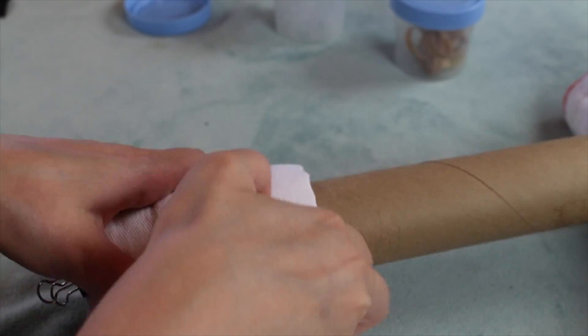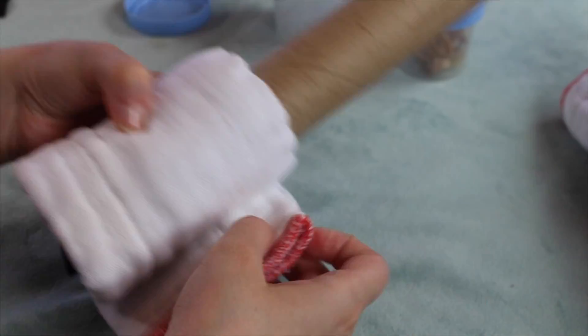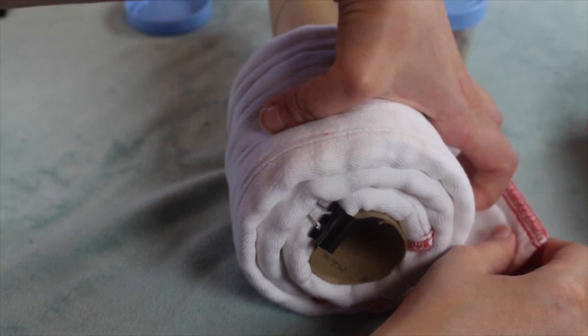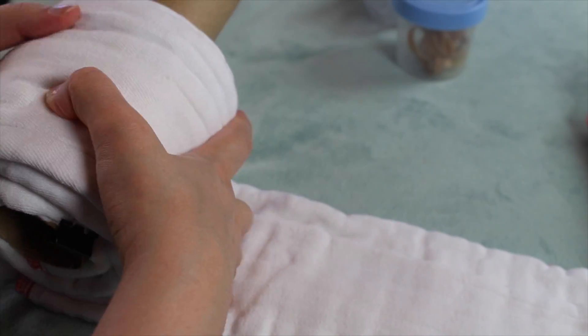We are going to assemble the back wheels just like we did the front wheel. Grab your paper towel roll and a pre-fold. Secure the side with one gorilla clip. Continue to roll the pre-folds on tightly until you have all four pre-folds.